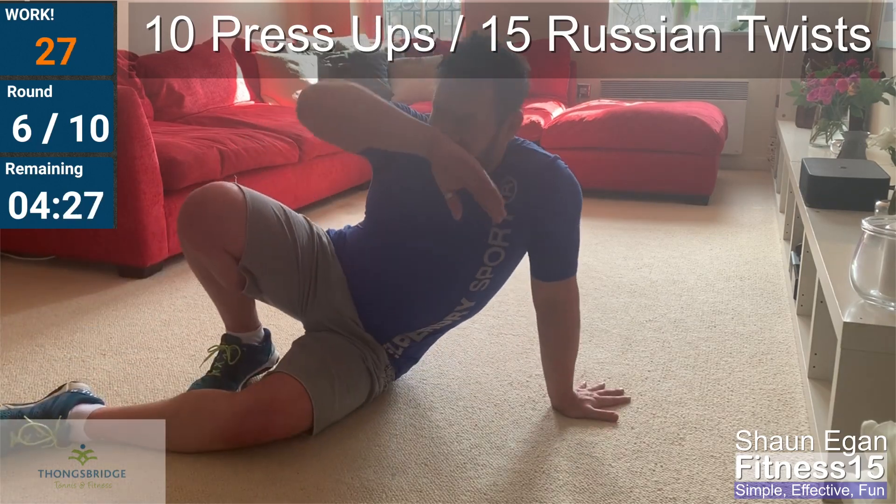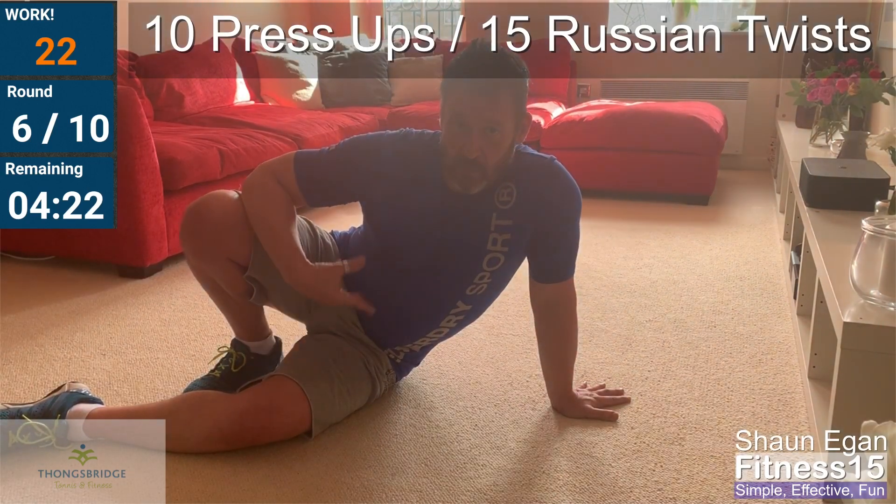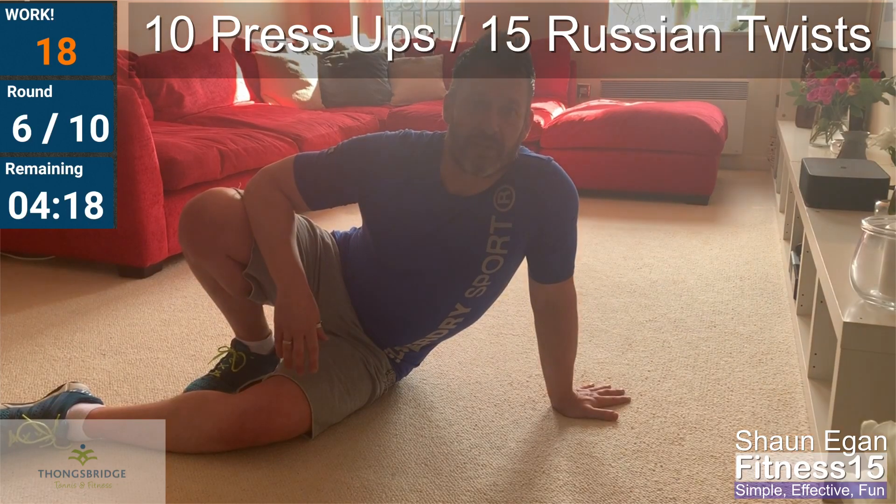Twenty-eight seconds left. How are we feeling? Good? Starting to get a bit warm now. Breathing's getting a bit heavier and you're probably starting to feel it more in the muscles.